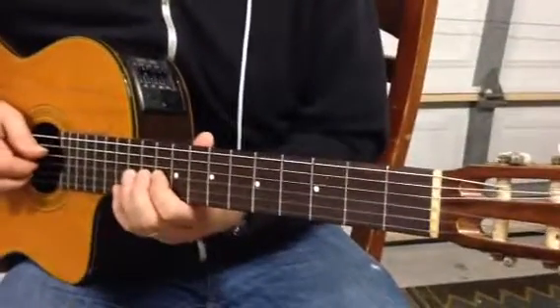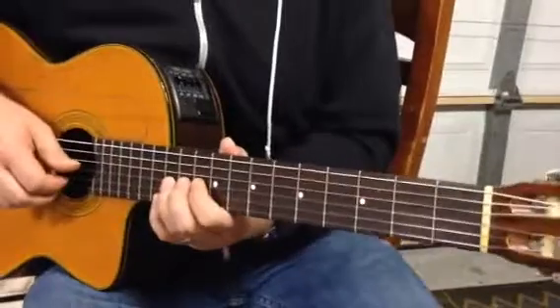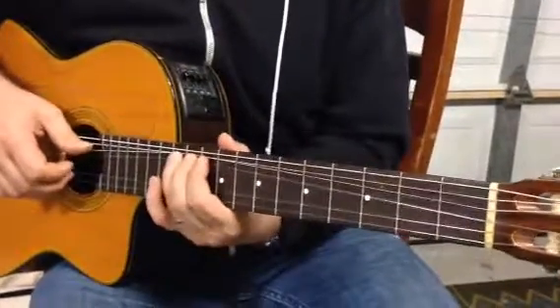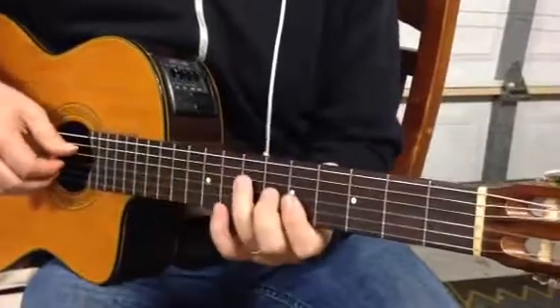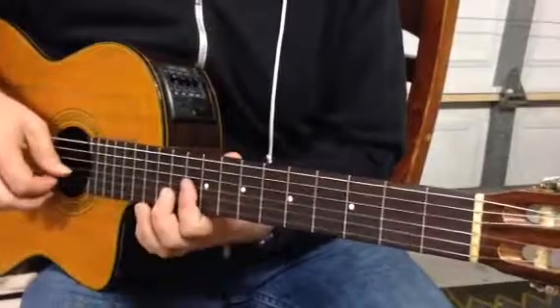Okay, so it's starting page 9, rehearsal G, 1, 2, 3, 4, big band, 3 more bands, down the 5th fret, then 10th fret.